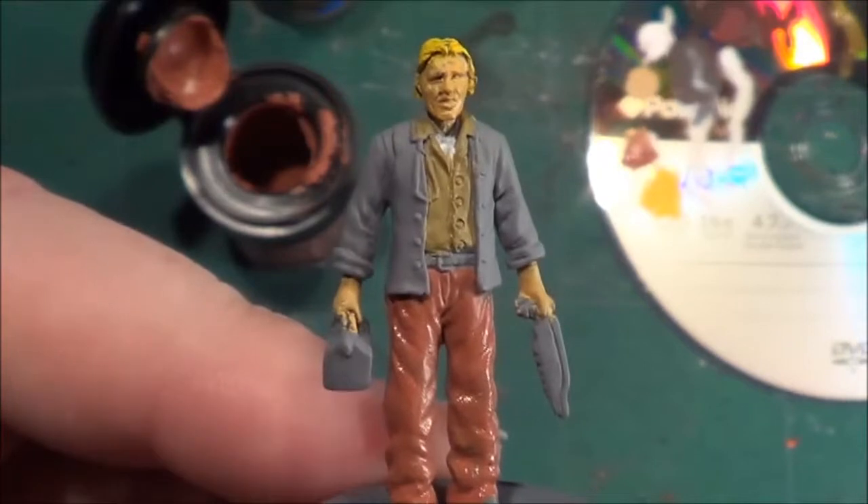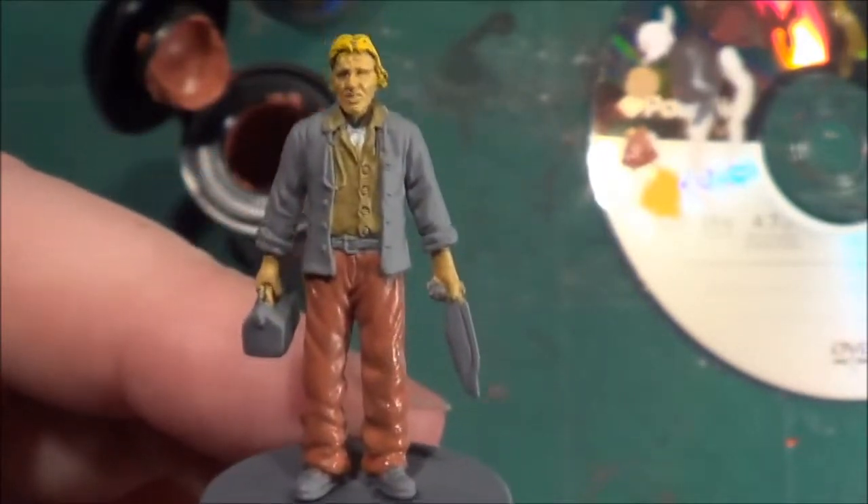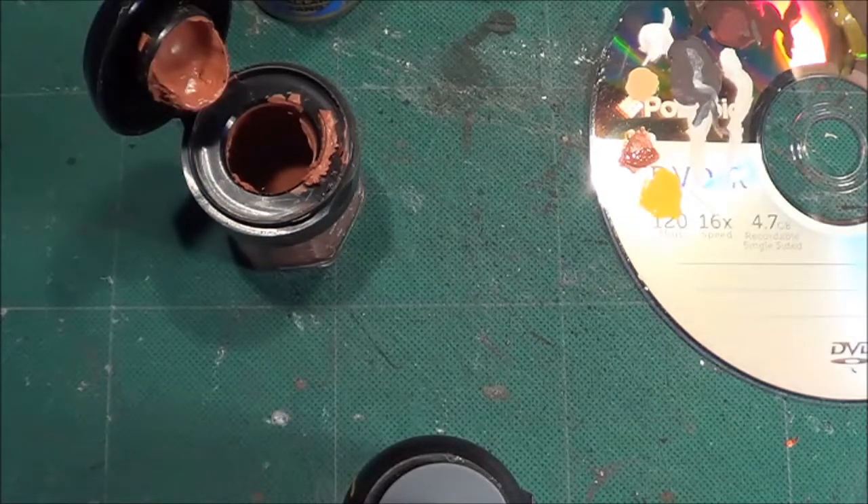I'm trying to work out what he's got in his left hand — I don't know if it's a saw or what it is.